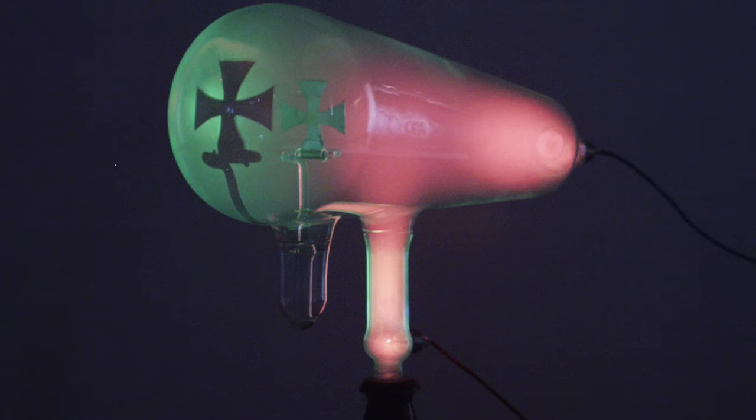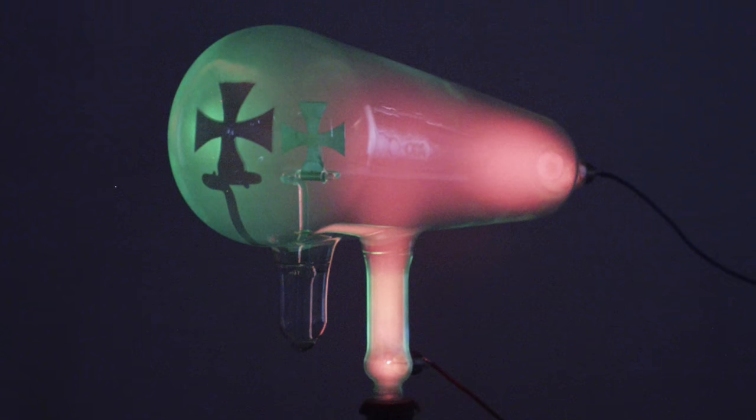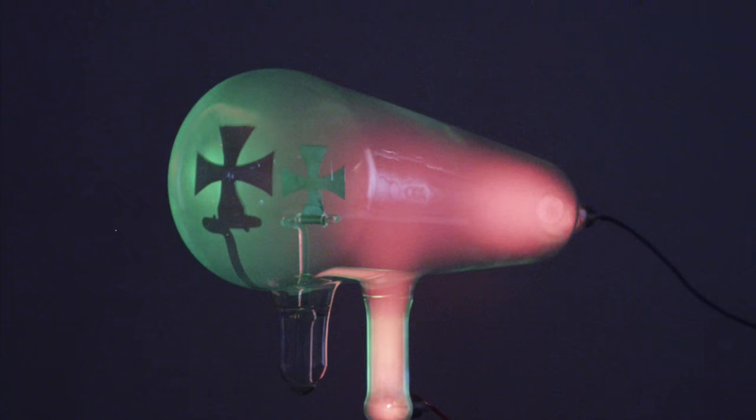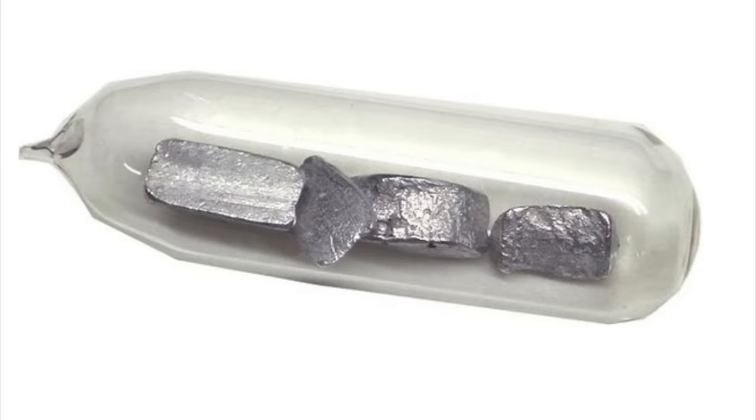He's probably most famous for developing the Crookes tube, or the cathode ray tube, which led to the development of multiple technologies including television, and he was also the discoverer of the element thallium. It was during his research on thallium that he came up with the radiometer.